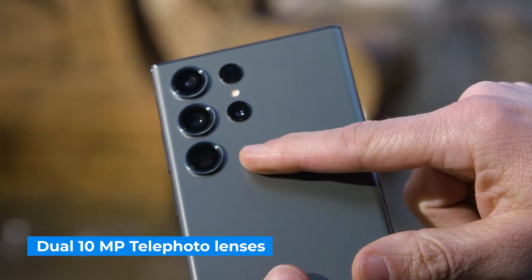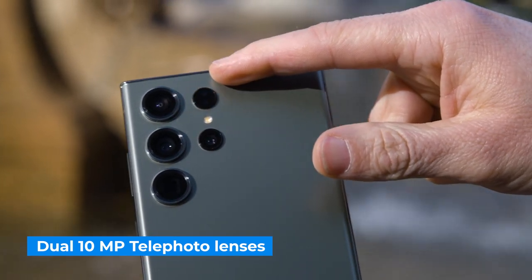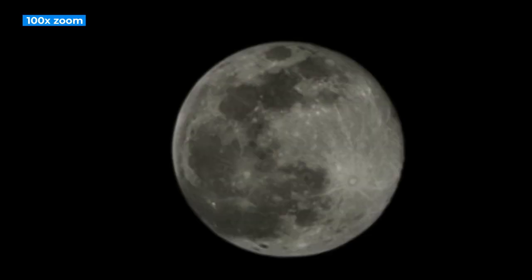You still get dual 10 megapixel telephoto lenses with 3x and 10x optical zoom, and a very strong 30x digital zoom option. The 100x space zoom is also still available, which, while shaky, can produce pretty awesome results. Up until now I've really thought of the space zoom as more of a gimmick, but I was really impressed when I turned the Galaxy S23 Ultra's camera on the moon. The 100x space zoom photo shows darker and lighter spots on the moon's surface — it's almost like having a telescope in your pocket.